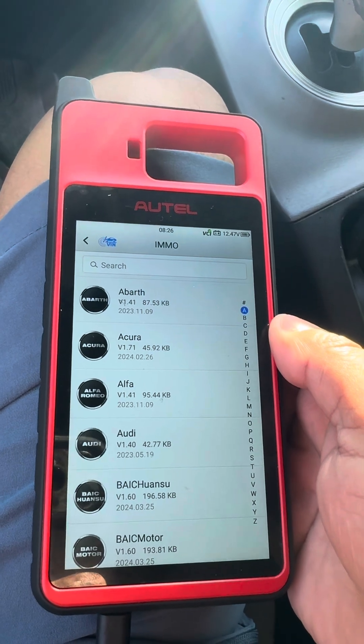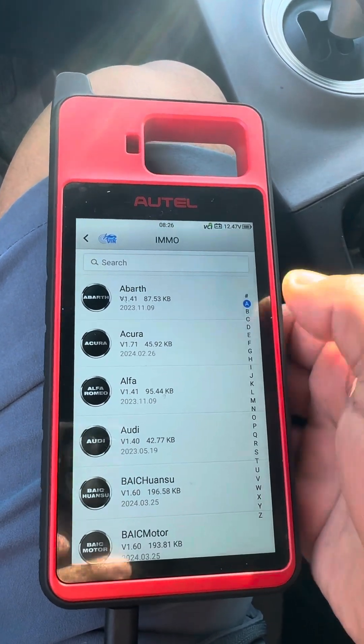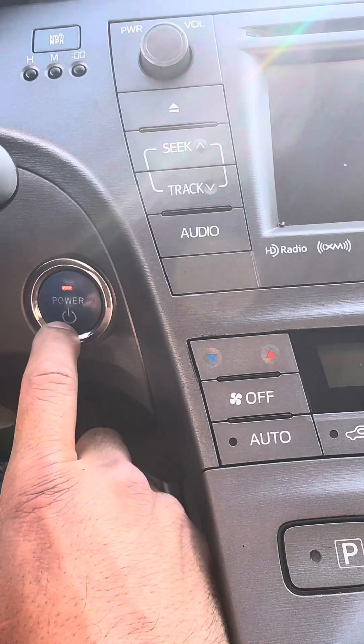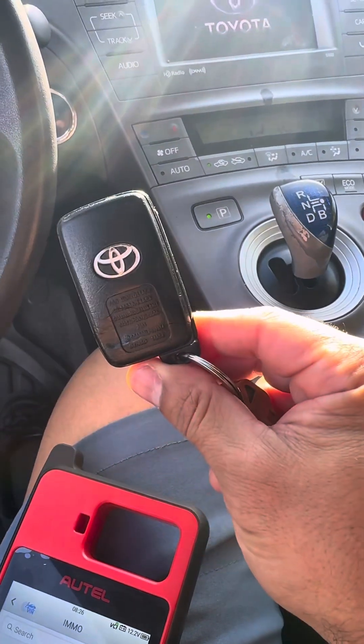Alright guys, today we're going to go ahead and do a 2012 Toyota Prius. We're going to add a key with the KM100. We're going to turn on the ignition — one, two — and we have one key.